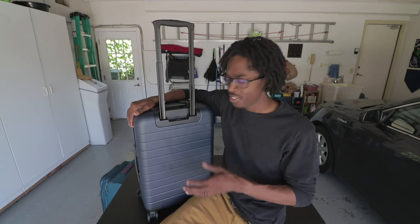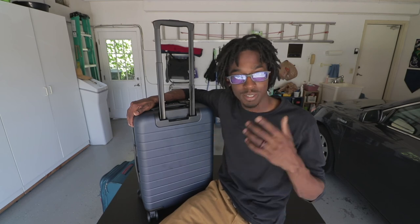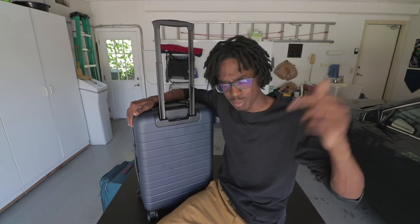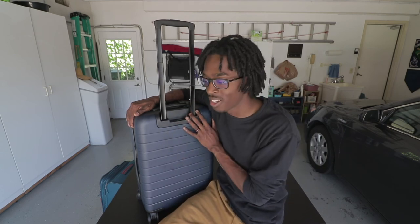So that about does it for this video. This suitcase is something that I've wanted to invest in for a very long time, and I'm finally glad I was able to, especially with this new gig I have — I'll be traveling a lot more. My fiancé is the one who put me on this bag originally, so she's kind of jealous that I have one and she doesn't, but I told her I'll go in half if she wants one herself. I hope you learned something about this bag. If you liked this video, go ahead and smash that like button, subscribe to my channel — I post videos every Sunday. My name is Tristan Irvin, I love this suitcase, and I will see you guys next week in the next vlog. Peace out.